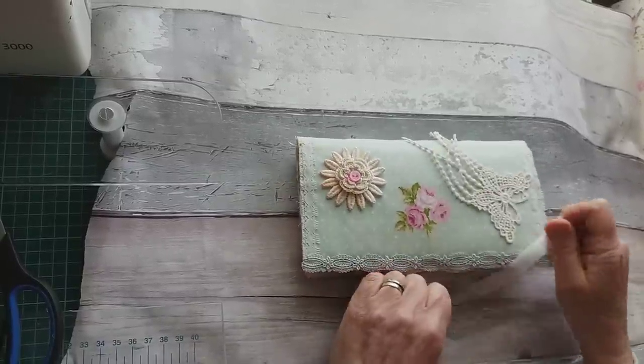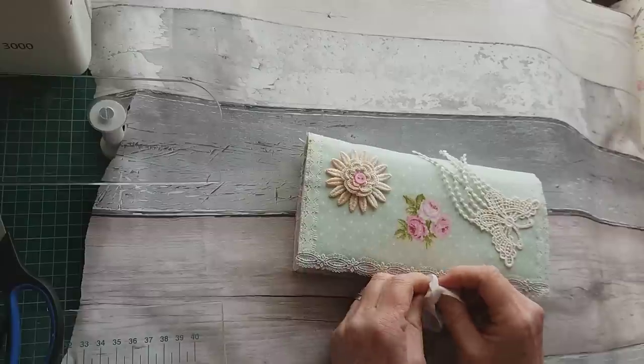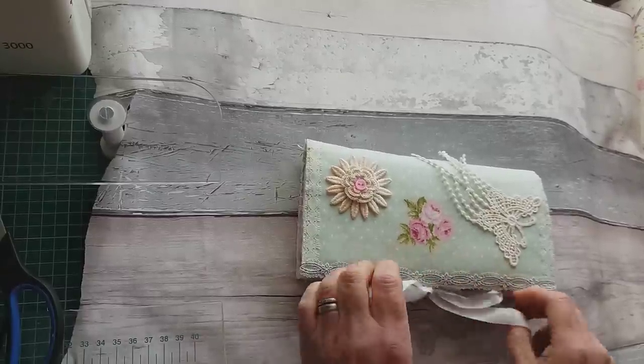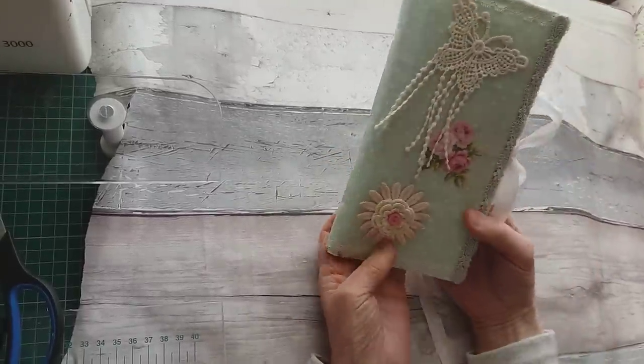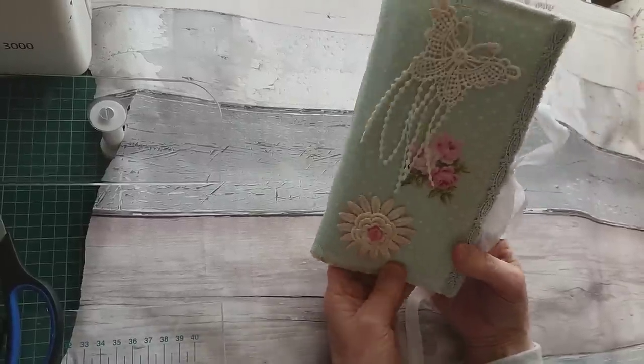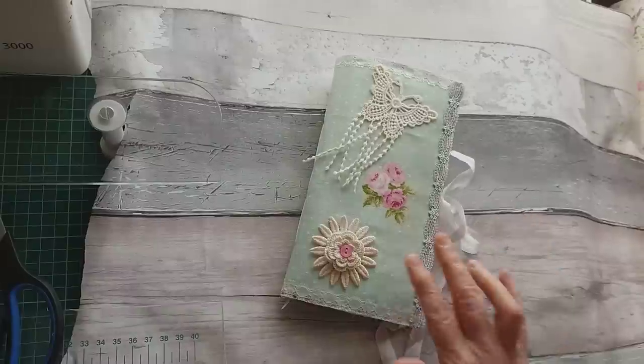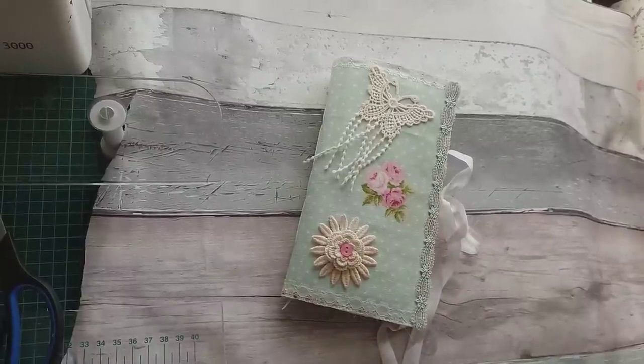Nice little journal. Plenty of writing space. A little shabby chic. So it'll be going up for sale in my Etsy shop. So if you're interested, look out for that. Thanks for watching and I'll see you all again soon. Bye bye.